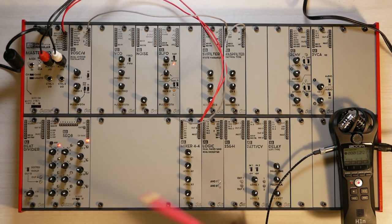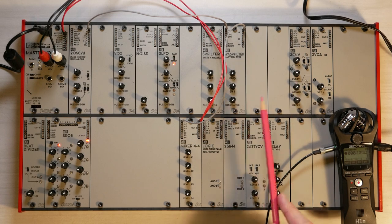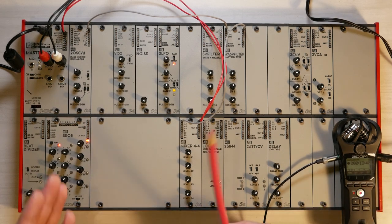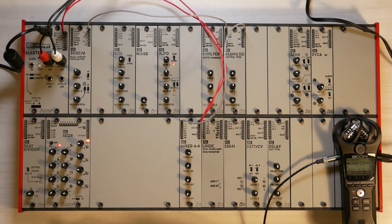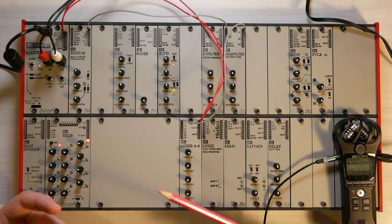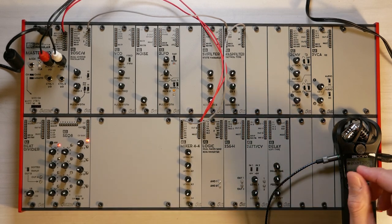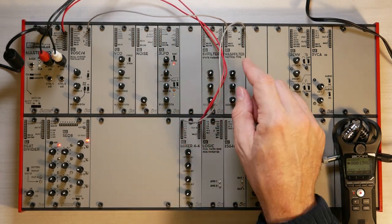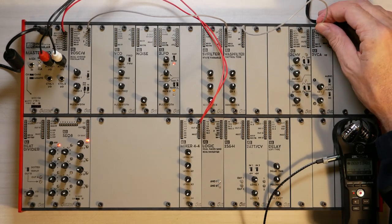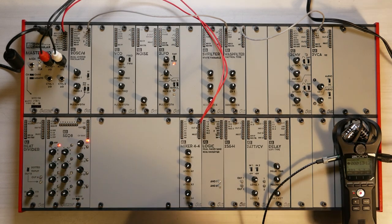Let's move to the next patch, where we will look at how to use the VCA and the envelopes to create sounds that are more plucking sounds, like from a guitar or a piano. So far we have had only one continuous sound, and I would like a sound that starts, goes up in volume, and then dies down again — just as if you play a keyboard. From the filter, instead of going straight to the mixer, I patch the output into the input of the VCA, and then patch the output of the VCA into the mixer.